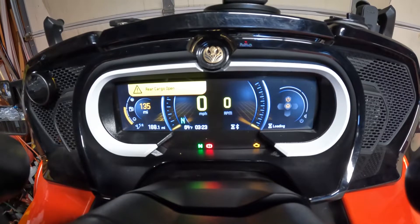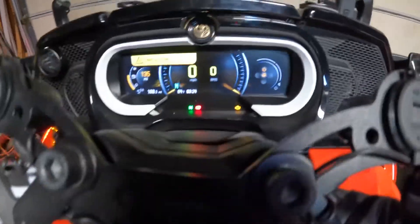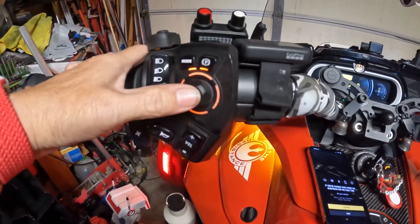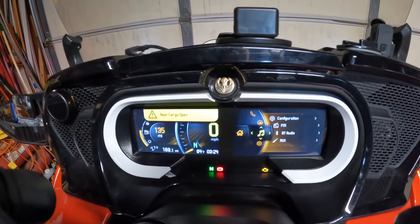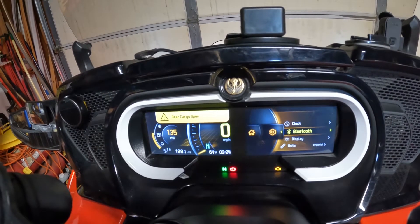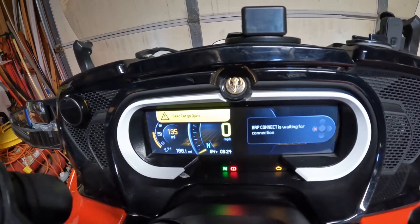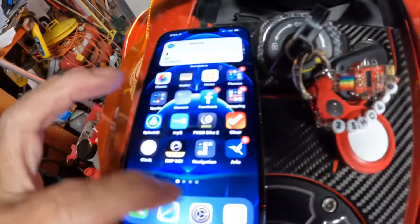Then you push the joystick in. If you're pairing the phone and headset, you need to do this first. This is the joystick right here. As you push it in, the menu changes. You can push it down to Music and to Settings, then down, over, and up to Bluetooth.